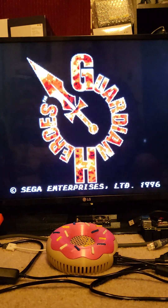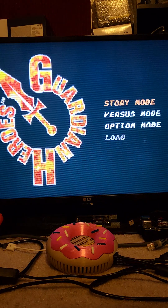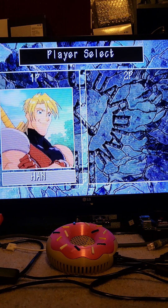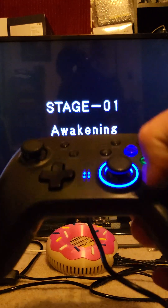I want to try to skip through the intro here — that's the title screen version. You can play two player of course, but I only have one controller hooked up at the moment.